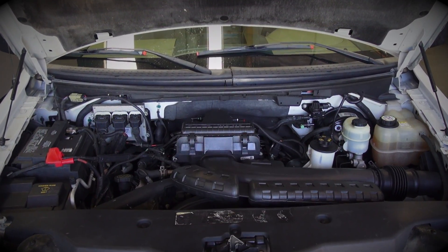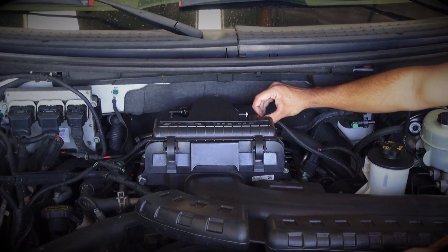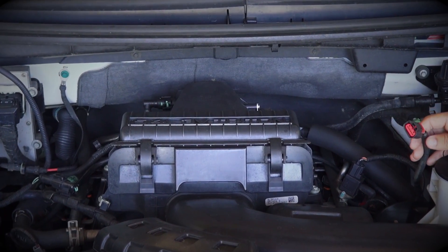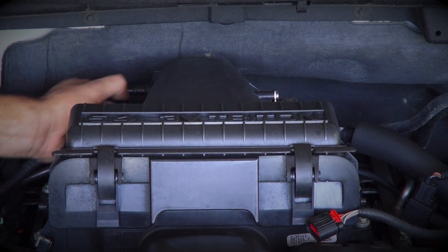Let's begin by unplugging the mass air sensor connector from the driver side of the air filter box. Simply slide the red locking clip back and then squeeze the tab on the connector while pulling it away. Then disconnect the PCV tube from the passenger side of the air filter box by gently twisting the green coil type tab and pulling away.